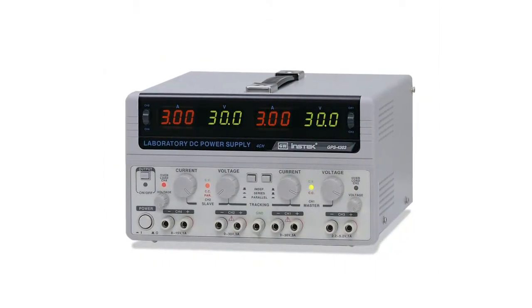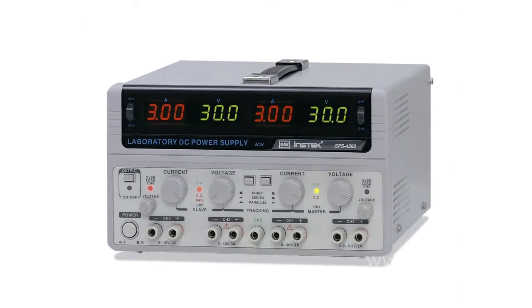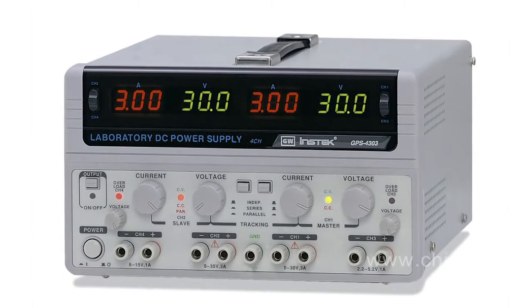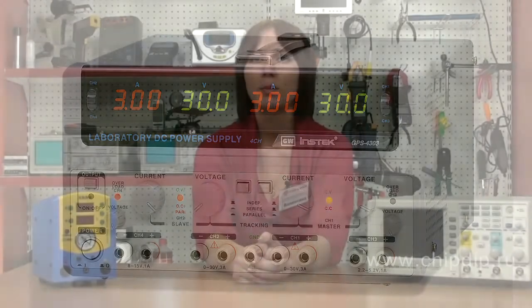Now let us consider the DC power supply unit GPS 4303. It is a high-stable, high-precision and easy-to-use multi-channel DC power supply unit implemented as a desktop device. It has four independent units, two of which are adjustable: 30V 3A, with resolution of 100μV and 10μA.